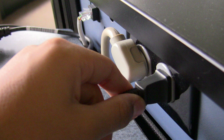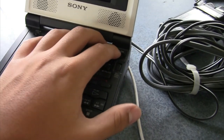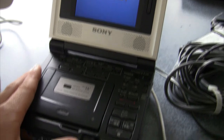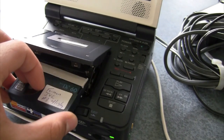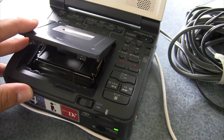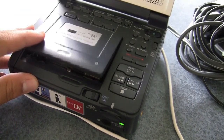The next step is to power your DV importer. In order to do this, you just plug in the power cable into the outlet and the other end into the DV importer. The last physical step is to turn on your DV importer and press the eject button to put in your tape. You just put the tape into the tape recorder, push it down, and the DV importer will automatically take it in.